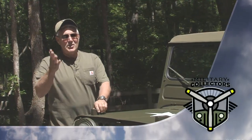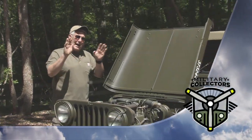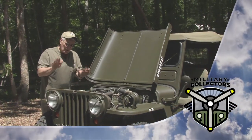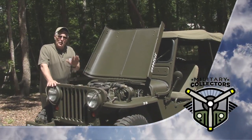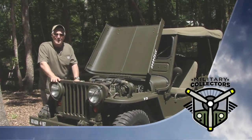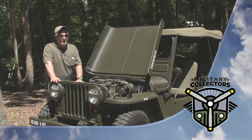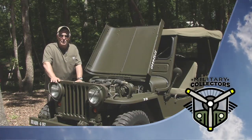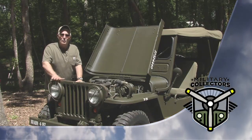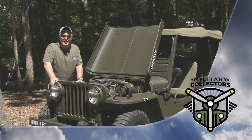Coming up on Military Collectors — we're back at the motor pool, but I've got to talk to you about a key piece on our show this week. George Baxter's going to take us through carburetion. You can have the best collectible, the finest restored vehicle, but if the carburetor's not good, it don't run, it don't work — then you don't have a collectible you can drive and enjoy. We're going to talk carburetion and take you through it A to Z on this week's Military Collectors.